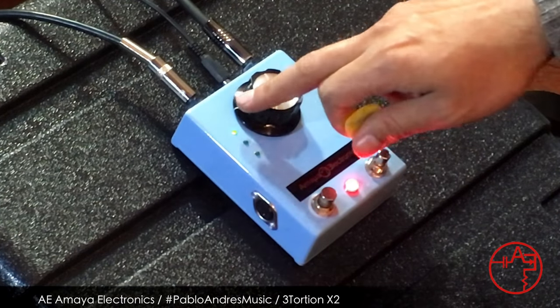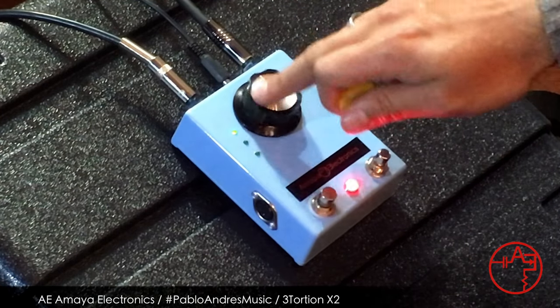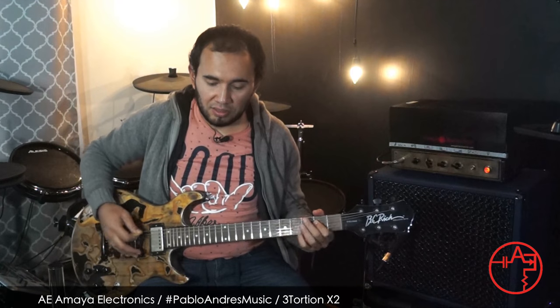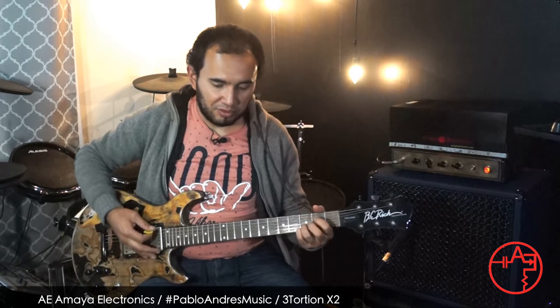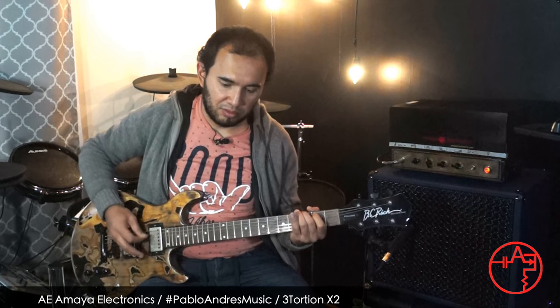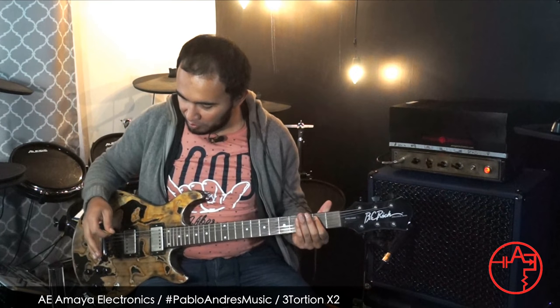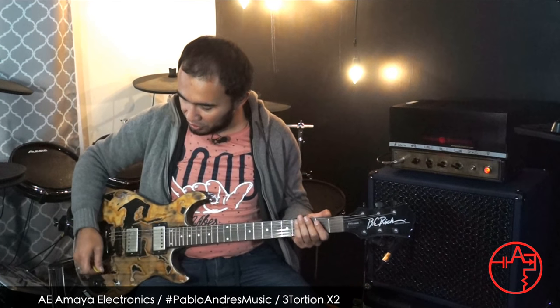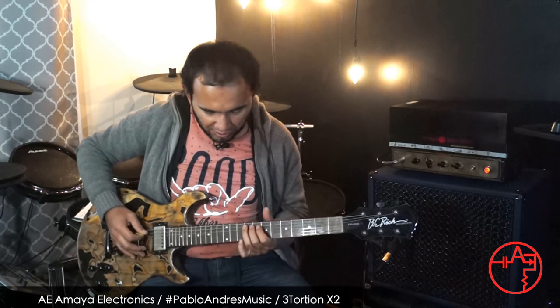Or you can set it all the way down to the lowest configuration, and you have basically this crunchy sound that we all love. Right now I'm playing with my bridge pickup in the humbucker configuration. I'm going to switch to my neck pickup with single coil configuration, volume all the way up, tones all the way up, and this is how it sounds.